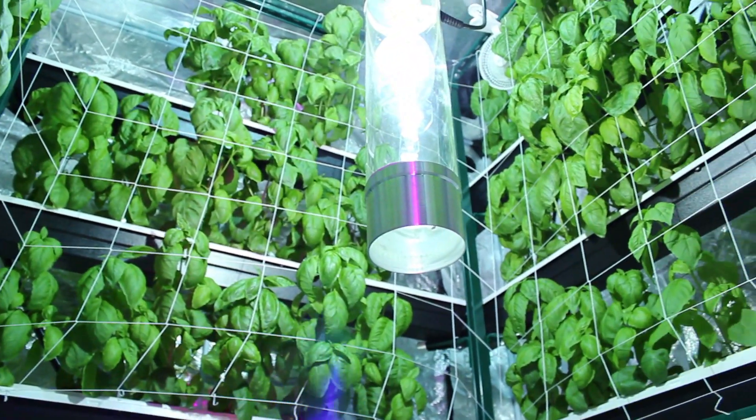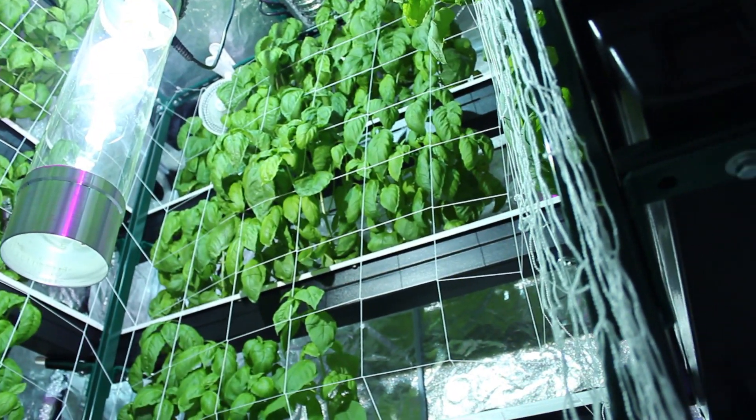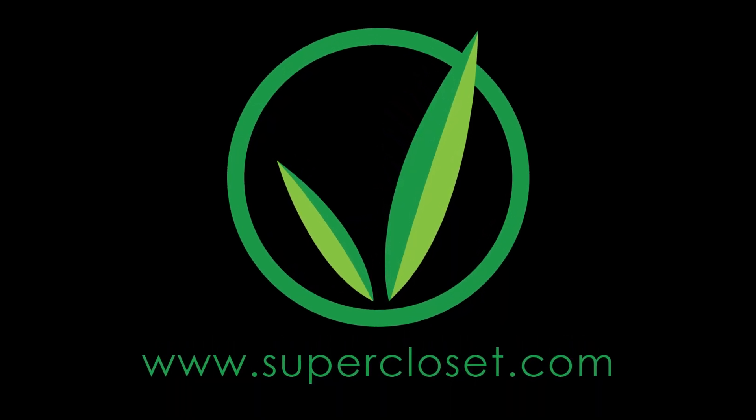The Buddha Box vertical hydroponic system can house up to 78 plants. For more information, visit us at supercloset.com.